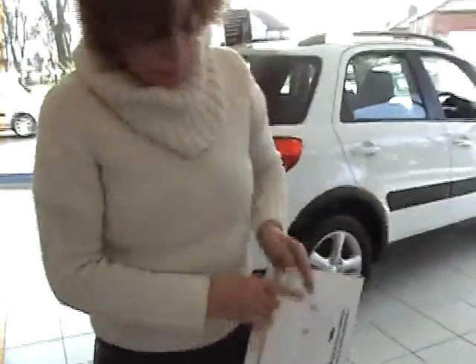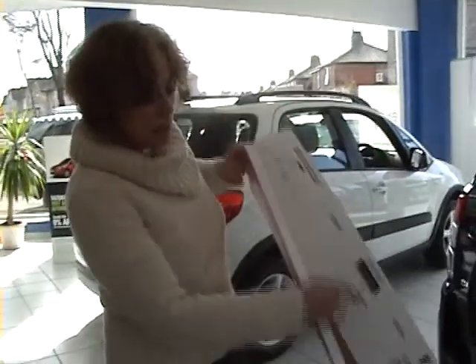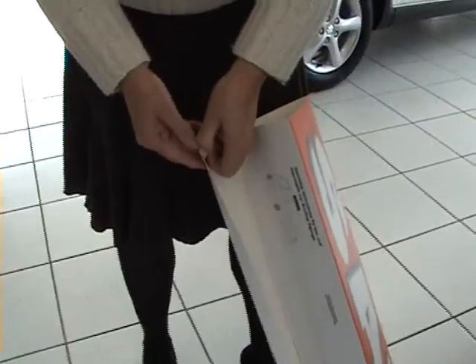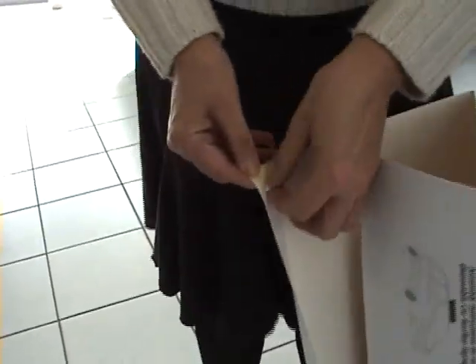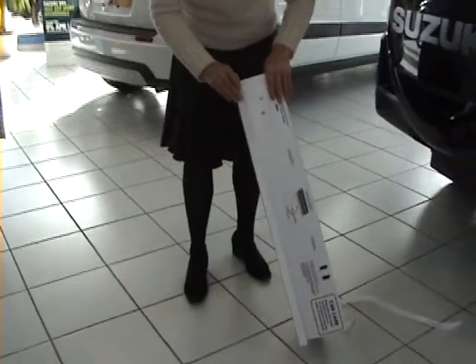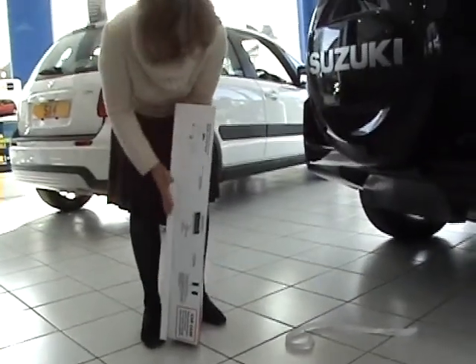This is a demonstration of how to build a car topper. The instructions are on the bottom. You remove the adhesive strip — there you go. Close the two sides together and just run your fingers down.